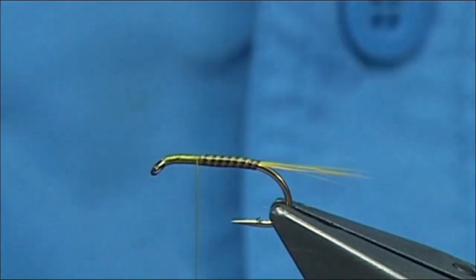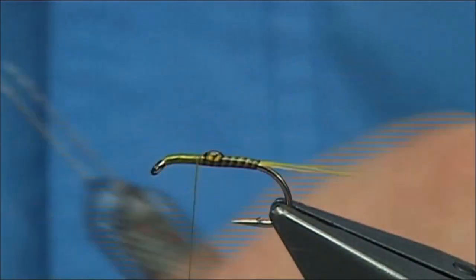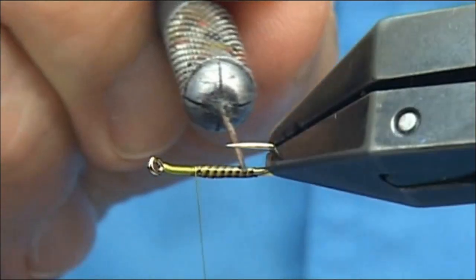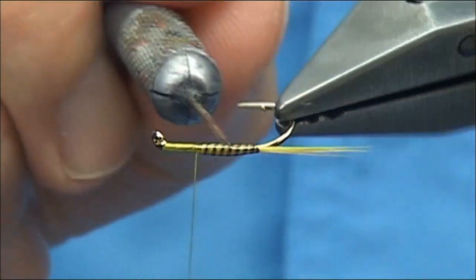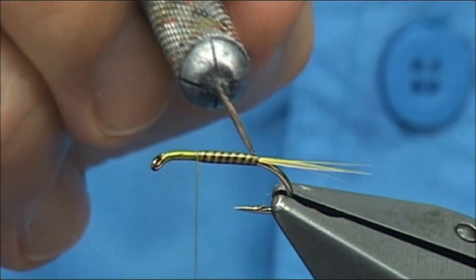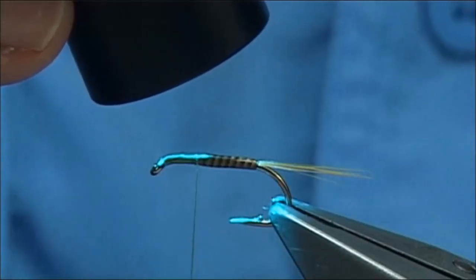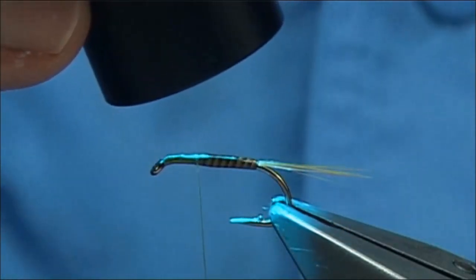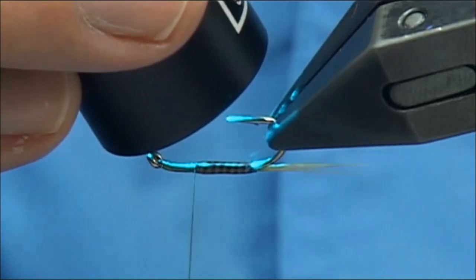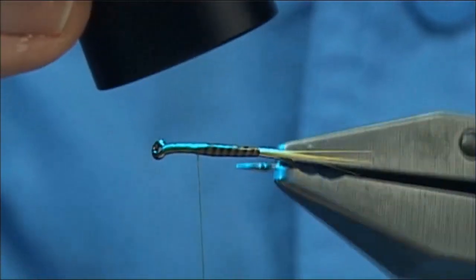Once that's set, I'm going to put a wee drop more on it - drop it on the top. The second coat just finishes it off, gives it a lovely glaze. Using your dubbing needle, just spread it down, take your time, get it to sit the way you want, and don't get it on the tail if you can help it. Then come in and set the resin - you're looking at least 10 seconds or so should do it.